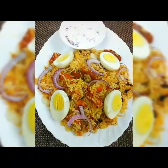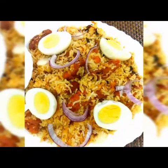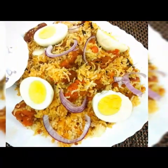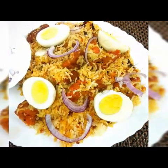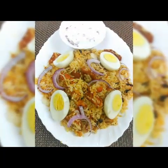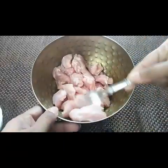Hello everyone, welcome to Sushma's Kitchen. Today I'm gonna show you a very tasty chicken 65 biryani. Hope you will like it — please don't forget to subscribe to my channel, click on the bell icon, and share my videos if you like it. First we need to marinate the chicken for the chicken 65.